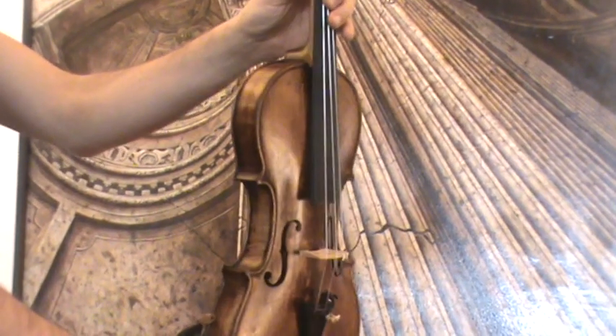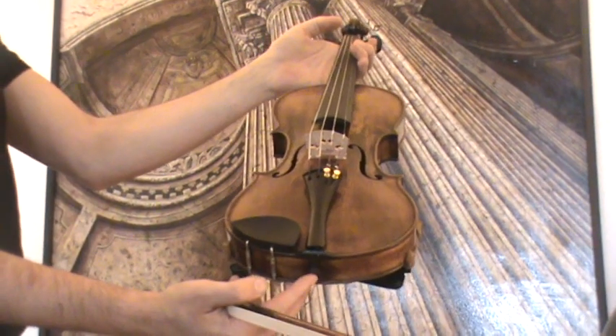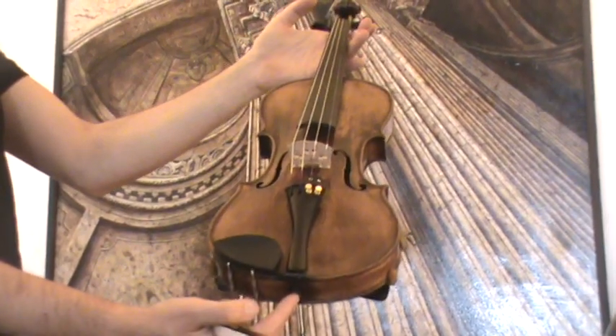In our workshop, the violin received a new setup with newly fitted Elder Ebony pegs, Elder Ebony chinrest, a new Ebony tailpiece, a new bridge, and new strings.